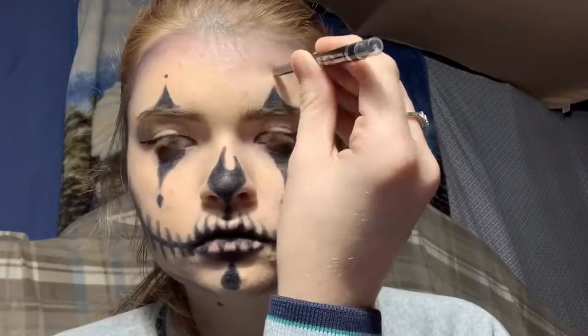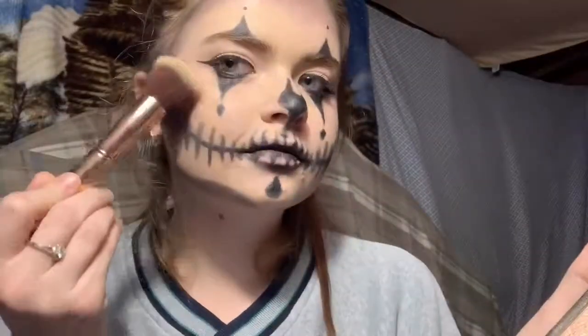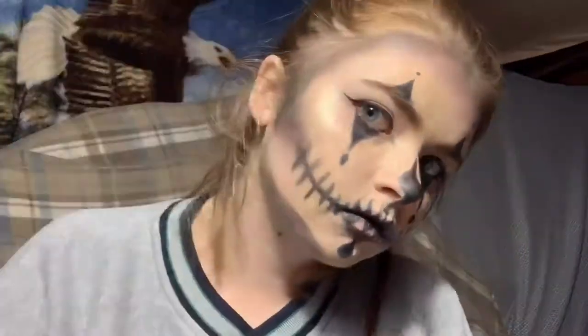I'm just gonna fill in the bottoms with a regular eyeliner that way they don't look so empty there, and then use that for the tiny circles. I absolutely have to wear mascara because if you haven't noticed my eyelashes are completely blonde so you cannot see them. And then lastly I'm just gonna pop some highlight on.